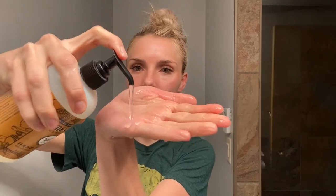I always wash my hands before I wash my face. Even if you don't feel like you have anything on your hands or they're dirty or not, you always just want to wash your hands to ensure that they are clean.